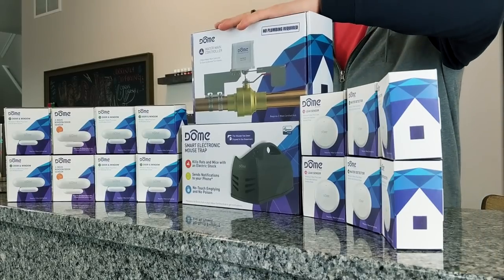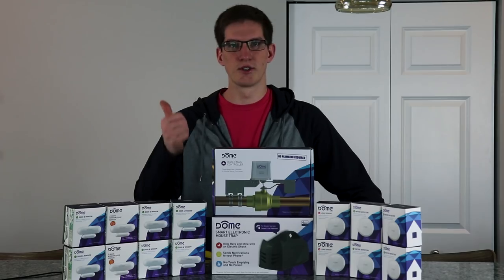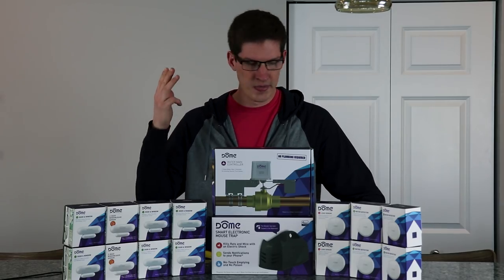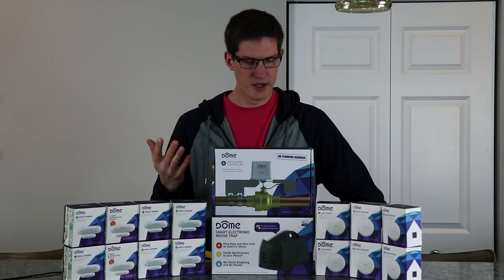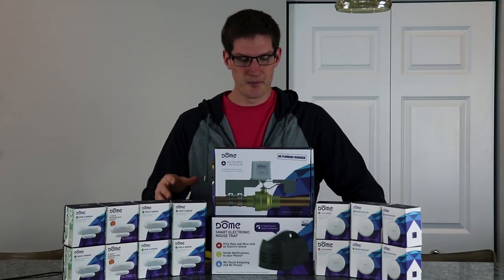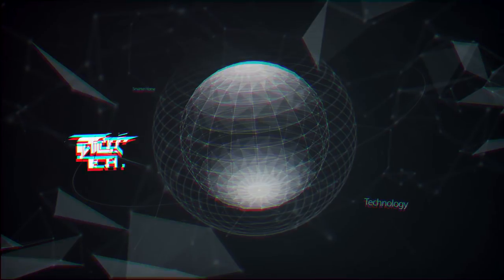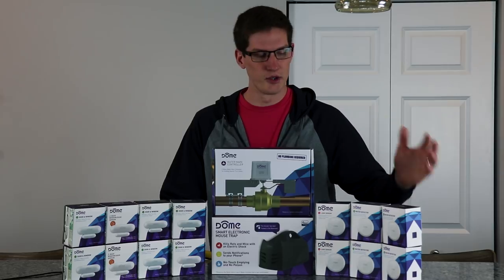We're going to add these six leak sensors under sinks, appliances, sump pump, and water heater. We're also going to set up an automation to turn off the water main valve if any moisture is sensed, as well as alert us if there's any kind of leak.